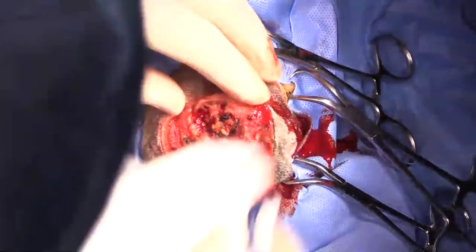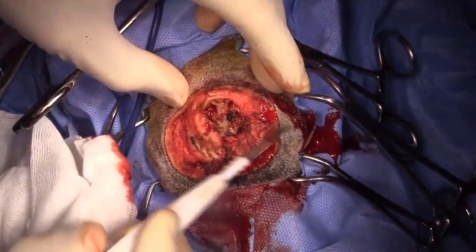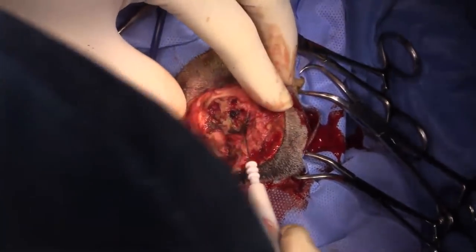So we've completed the nasal planectomy. I'm just going to have a look in the nasal passage right here to make sure it looks like we got the whole thing out.